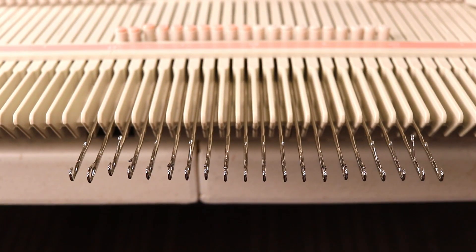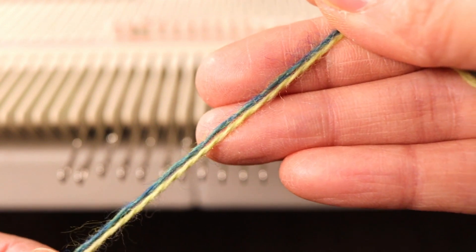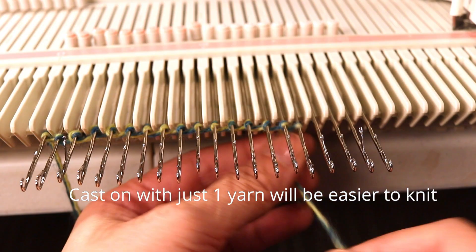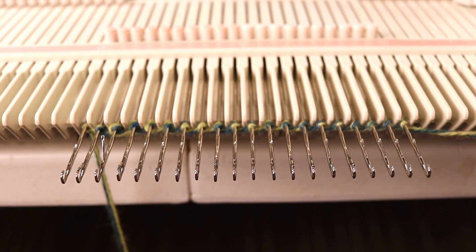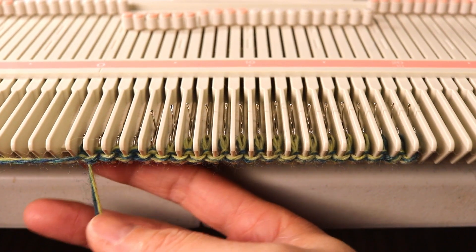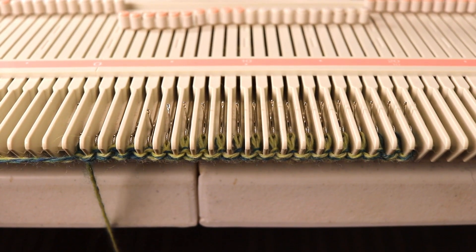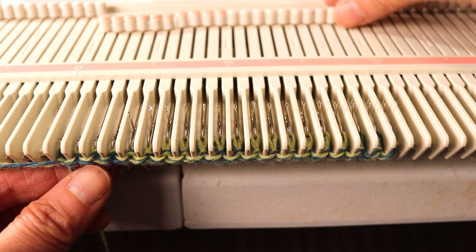I'm going to do a sample first, so I pull out 20 needles and do a simple E-wrap cast-on with the two yarns held together. I have a tension line on my carriage and I'll knit the first row. It will probably be easier to start with waste yarn so there's not so much stress on the first row, but it will work — just make sure you have the tension on high and use fingering weight or lace weight yarn.